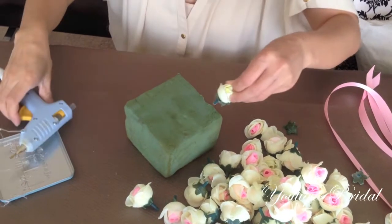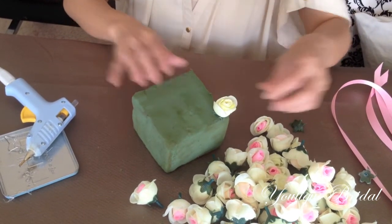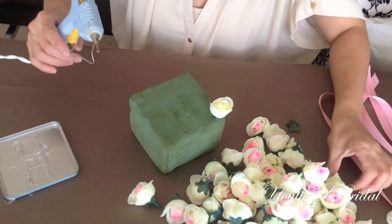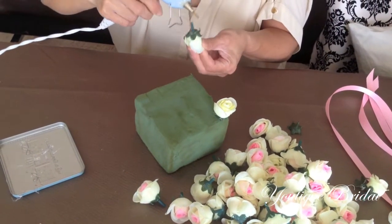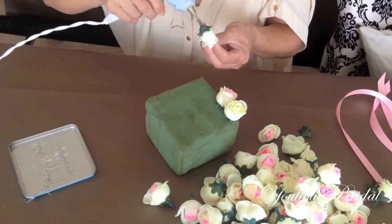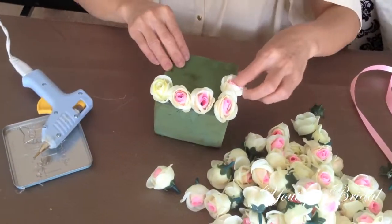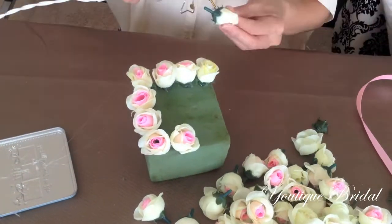For the first step, add glue to the back of the flower and then push it into the styrofoam. Again, add glue to the back of the flower and then place it right next to the first one. Repeat the process, gluing the flowers on by rows until you completely fill that side of the styrofoam up with flowers.